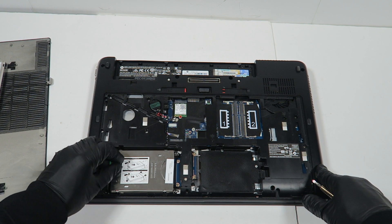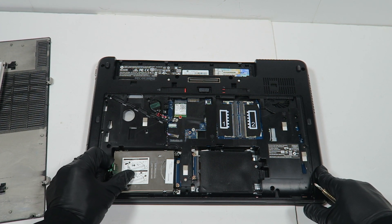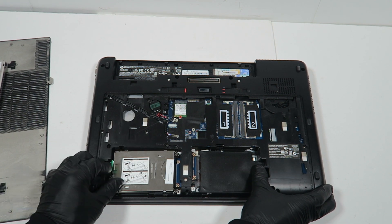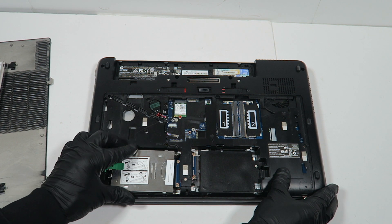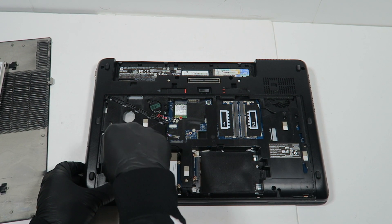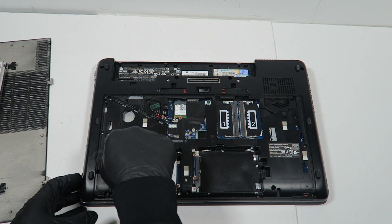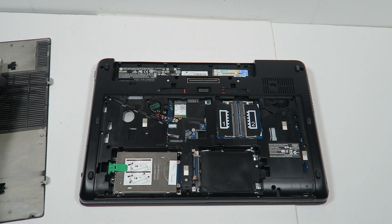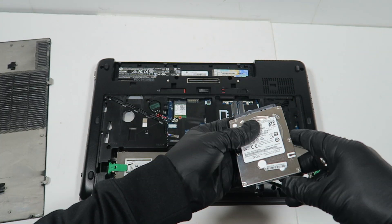I'm going to install the solid-state drive into the bay. Now I'm going to install the second one — this will be a 2.5 inch hard drive.